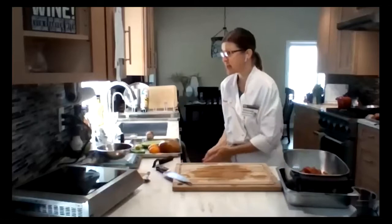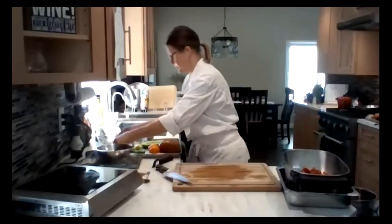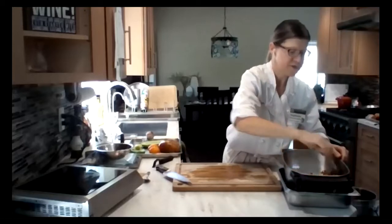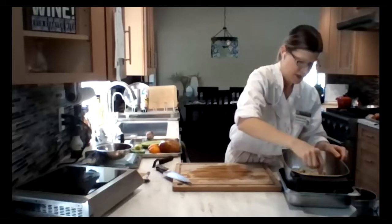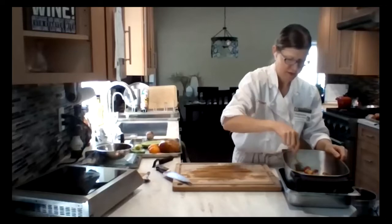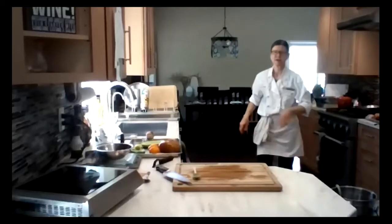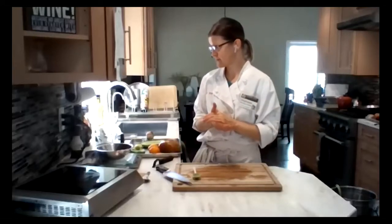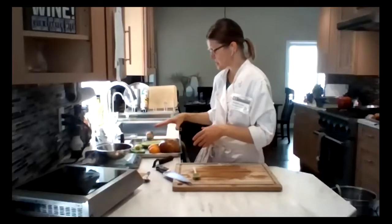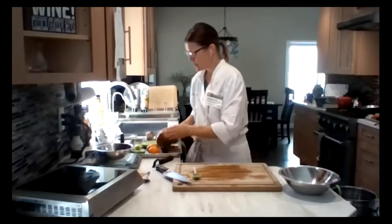Now I'm going to add a half teaspoon of salt — I'm using kosher salt — to my garnish mixture. I'll sprinkle that around and give it a little stir. Then we're going to wait for the juices to come out and drain into the pan. It's already starting. I'm going to set this aside. That needs to sit for about half an hour or so.